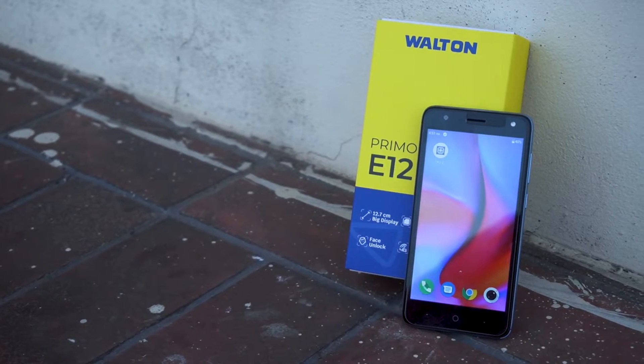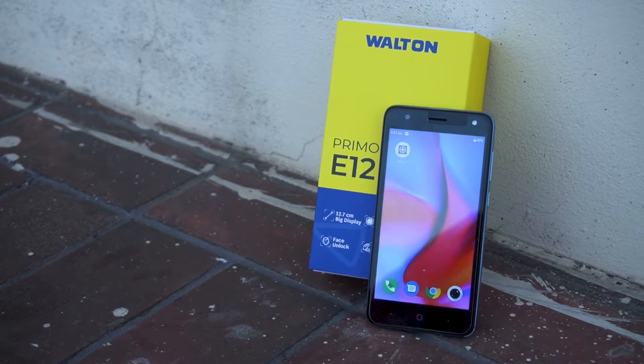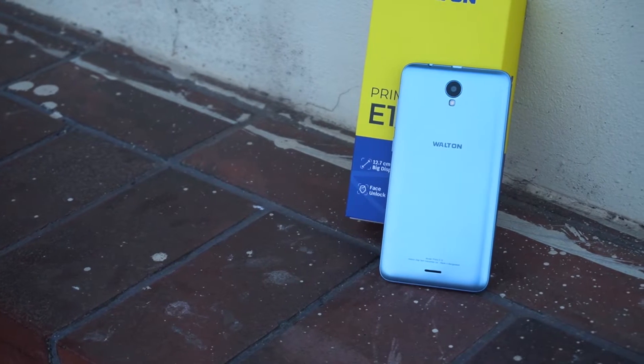This is the 5-inch display, with 2000 mAh battery, and there is a feature that you can see in the back of the camera. In this video, we will talk about the Walton Primo E12.